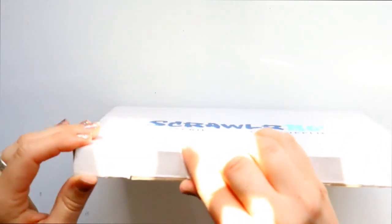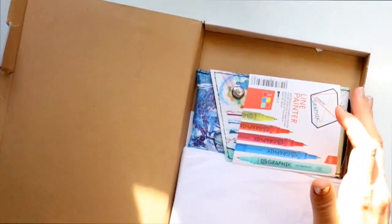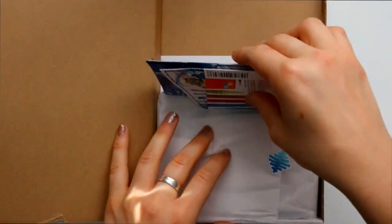My other camera just died, so I'm going to keep going. What is happening in here? Oh my goodness, this is packaged so nicely!